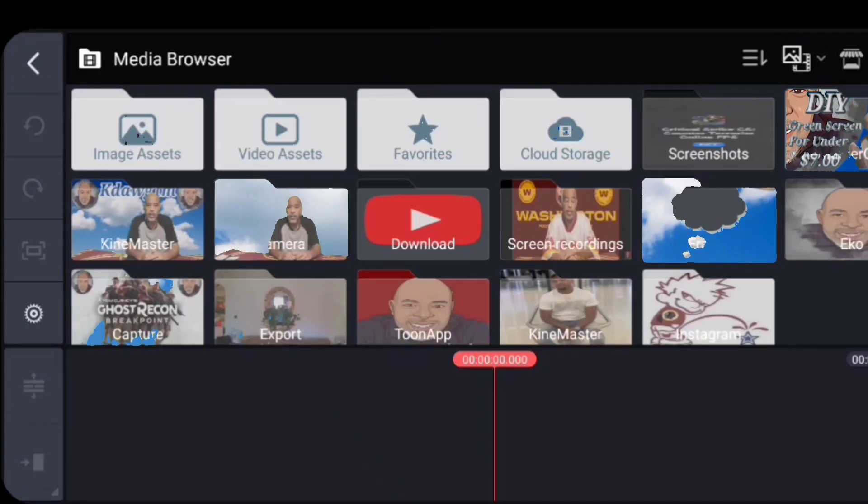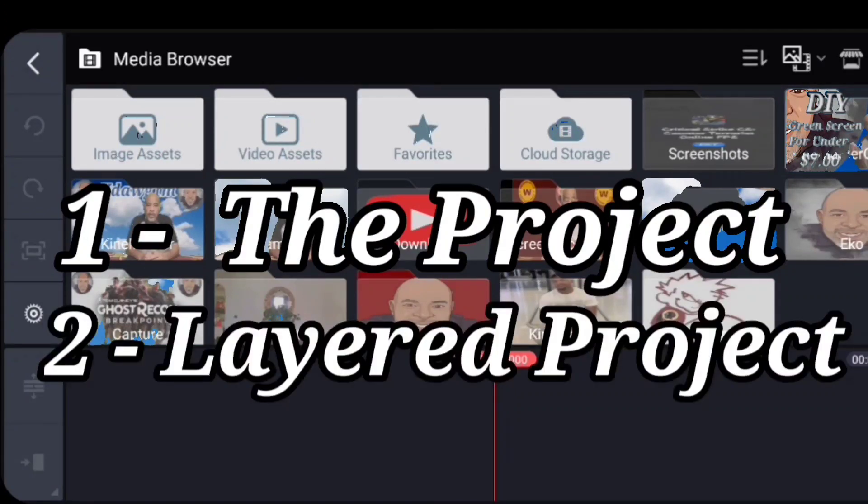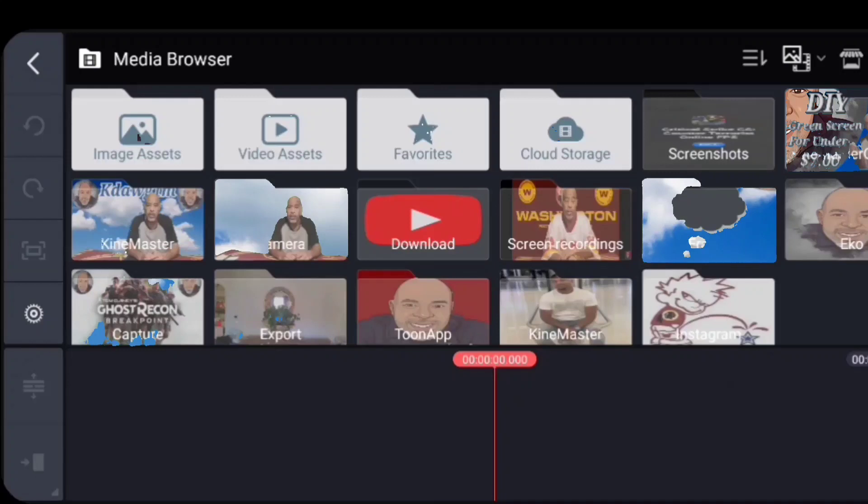If you're not using KineMaster and you're using some other software, yours is going to look different. But there are three things that are going to be universal: one, the project; two, the project that you're going to layer over the first project; and three, the chroma key. Watch and then try it on your editing software if it's not the same.